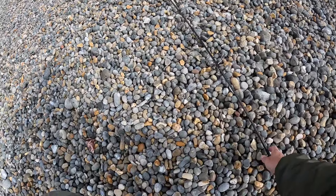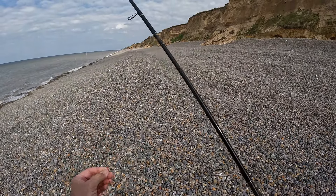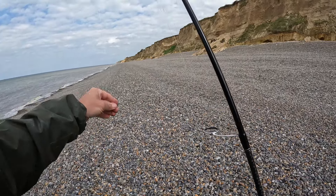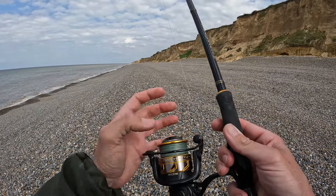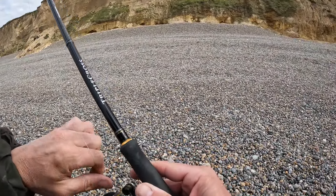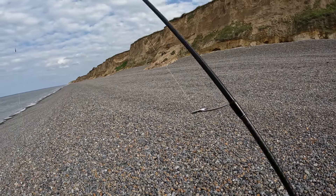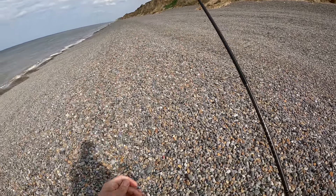Right, so we've got a 4/0 hook, 20 pound amnesia tied to a swivel, and then the braid — this is about 30 pound braid. I swapped over from a different reel, so I've got the Penn Battle which has a heavier braid than the other reel, same rod. When I strike, I don't have to worry about the braid pinging because there's no stretch in braid, so you need slightly heavier braid. This is the bait down here.